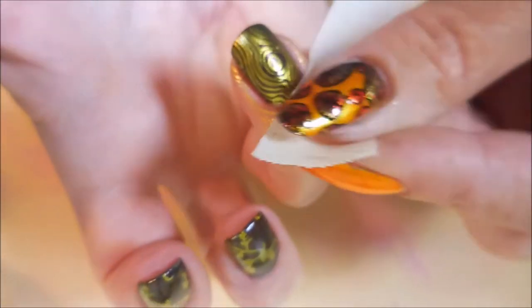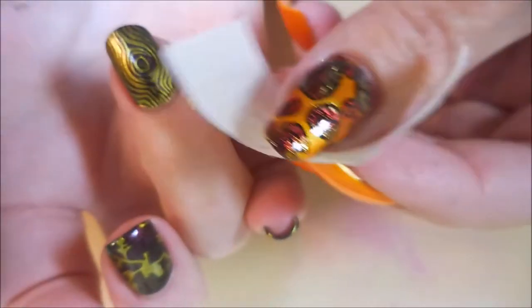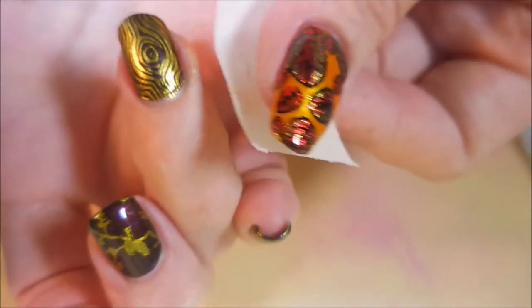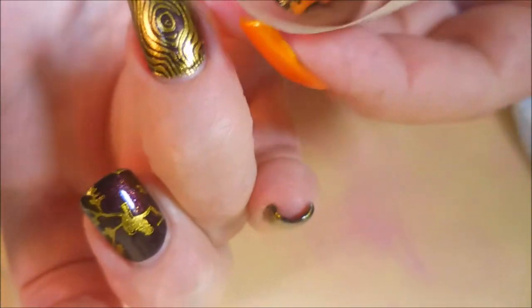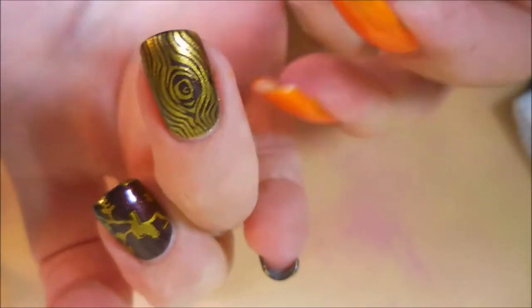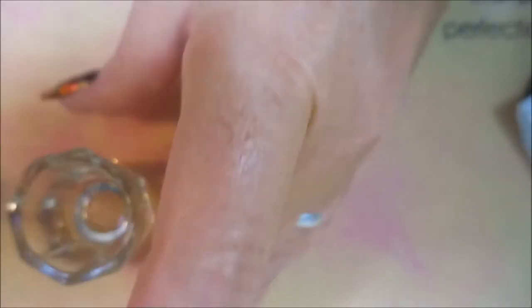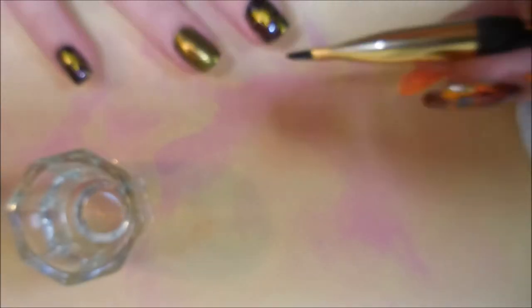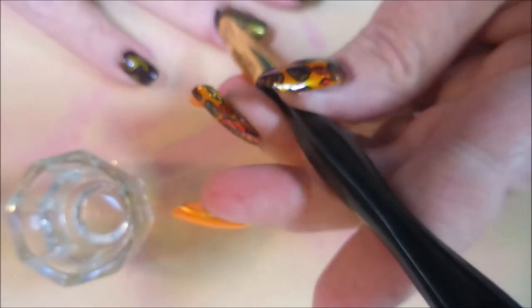Got all the stamping done. I'm gonna do a little bit of clean up with some tape, and this Nicole Diary Gold is coming up really well with the tape. I'm just gonna plop that all off of there the best I can.